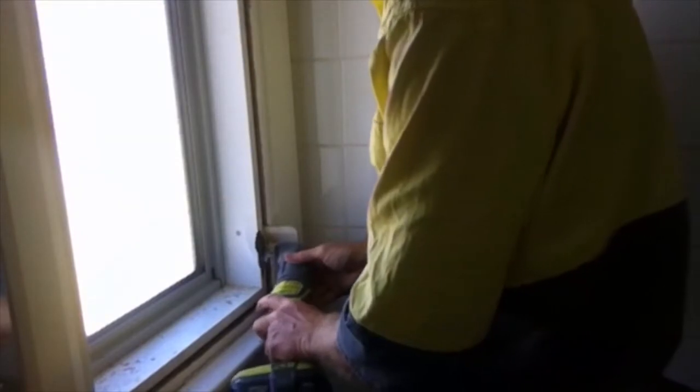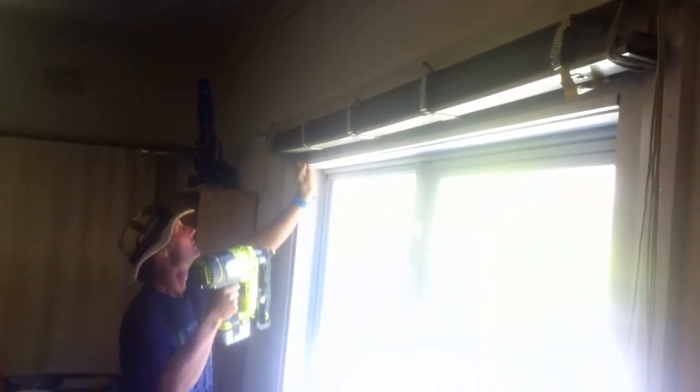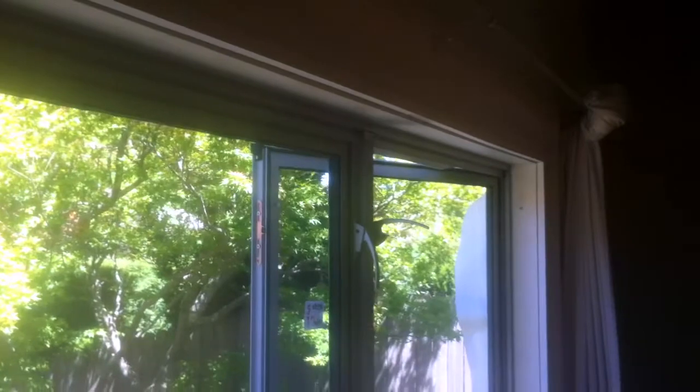Once it's securely fastened, we cut the shims off and attach a small piece of trim to cover the gap between the new window and the old architrave. That pretty much completes the interior part of the job. We just need to fill the nail holes and run a bit of no-more-gaps around, and then we'll be ready to repaint the inside of the windows. And there's the finished product from the inside.